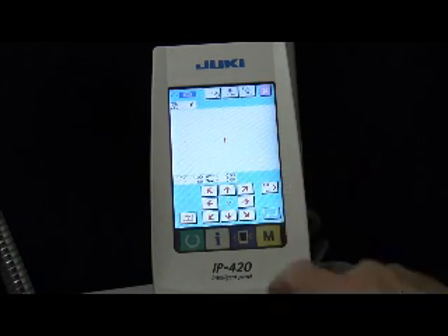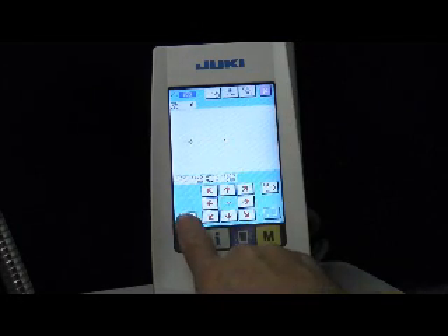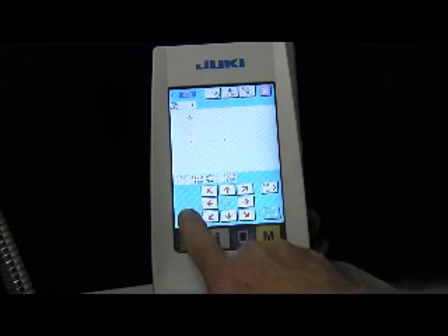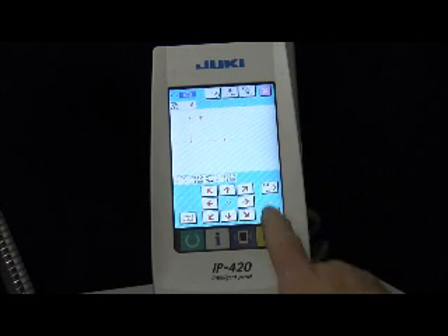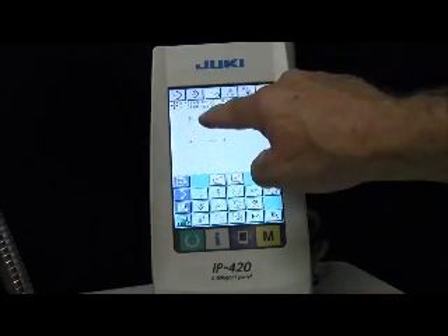Now we're in jump mode, so by depressing the arrows we can go and locate our starting point. We can go directly to it, or we can put in little stopping points for it, which I like to do. Let's say we're going to start right here — we're going to accept the jump, and the machine will go back and trace this program. So this is where we're going to start our sewing.